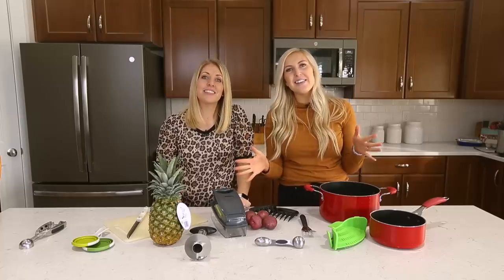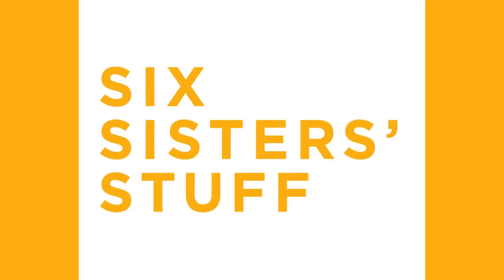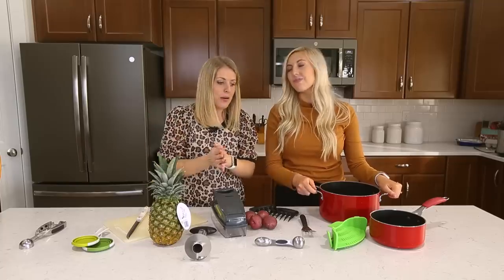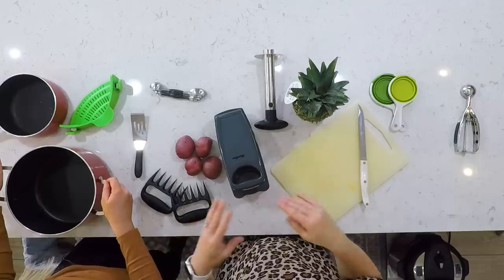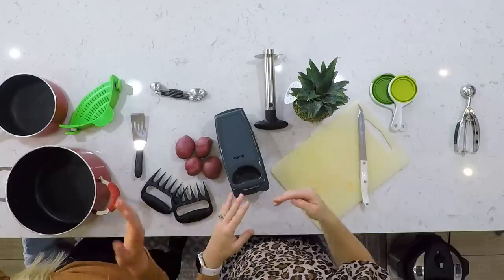Hey guys, welcome to Sick Sister Stuff, and today I'm going to show you products that you need in your kitchen. I'm Kendra, and I'm Kristen, and today we're showing you our favorite products. Not only are they our favorite, but they're also really inexpensive, so they are perfect Christmas gifts, or just gifts, or just things you actually do want.